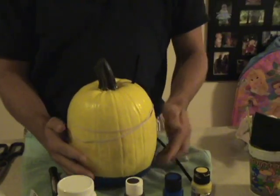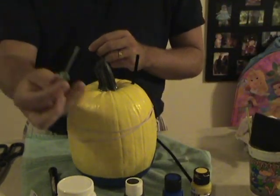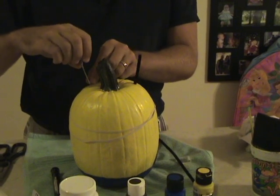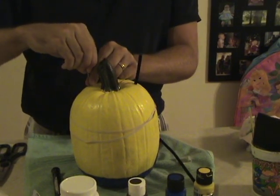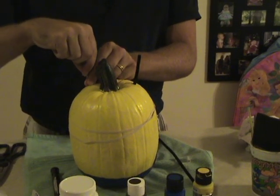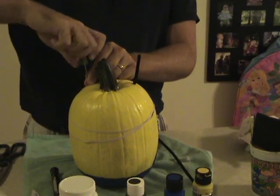Now we're going to add the hair. Using a small screwdriver, I punctured very small holes in the top of the minion, just large enough to fit the pipe cleaner about one quarter inch deep into the top of the pumpkin. I then added Mod Podge as a glue and put the pipe cleaners in.